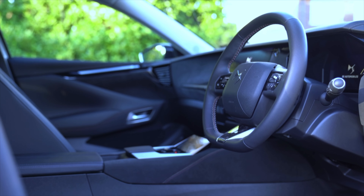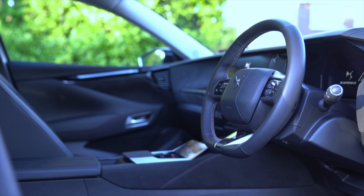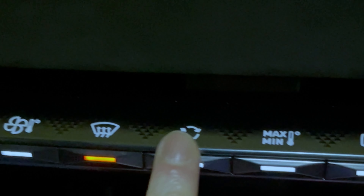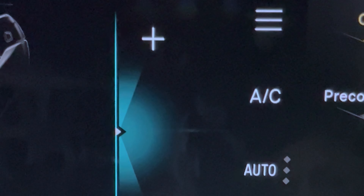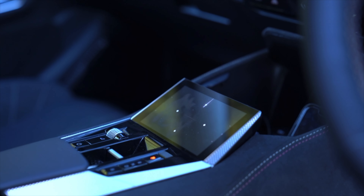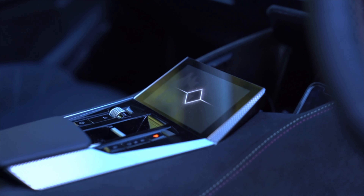The infotainment uses a 10-inch central touchscreen with an accompanying 7-inch digital gauge cluster. Higher trim levels get a head-up display projected onto the windscreen, done in a way so as not to distract the driver too much. The gauges can be configured by cycling through selections and layouts on the gauge cluster and head-up display via the column stalks.